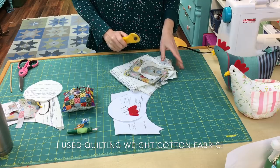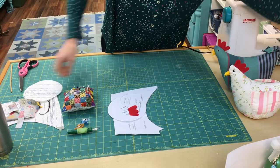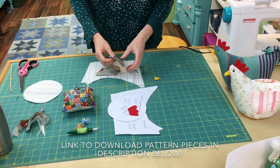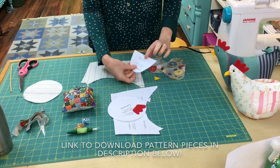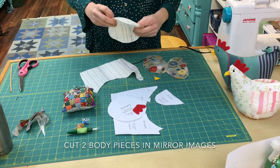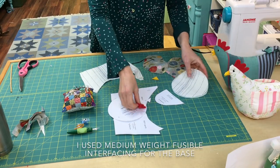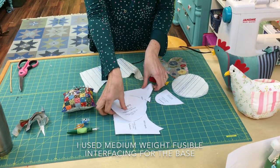I use my rotary cutter to cut out my pieces, cutting with the grain of the fabric. Here are the pieces I cut out: these are going to be the tail feathers, here are the two wing pieces cut in mirror images just like it says on the pattern piece, here is the body piece, and then the base. I also cut out a piece of interfacing to fuse to the base piece — this gives it a little extra structure. And then I have my comb and two beak pieces.